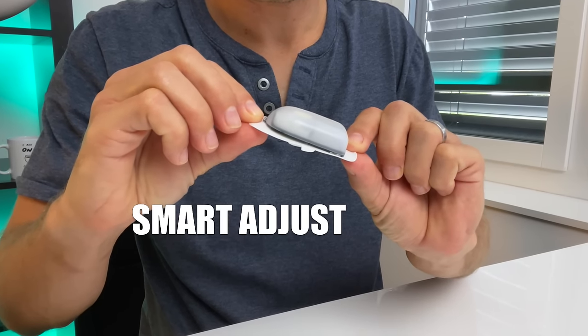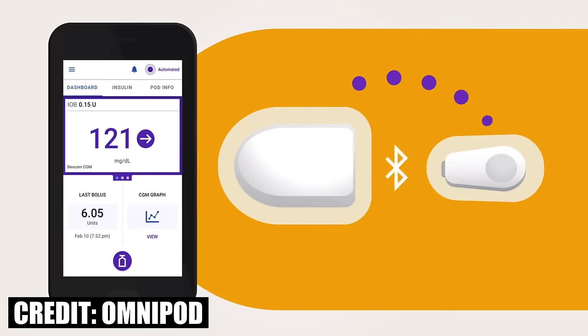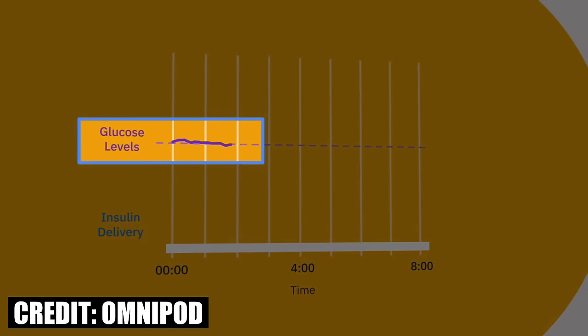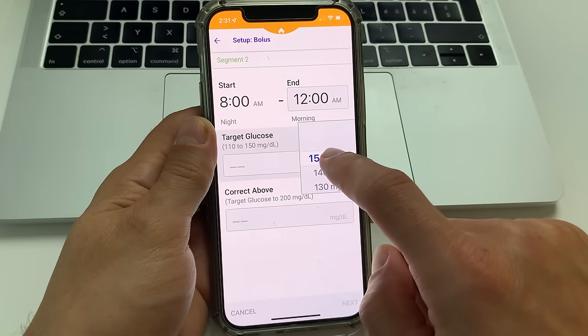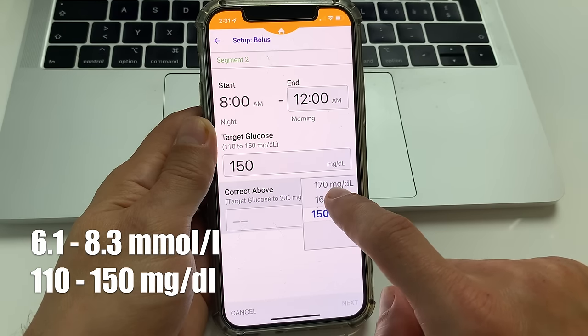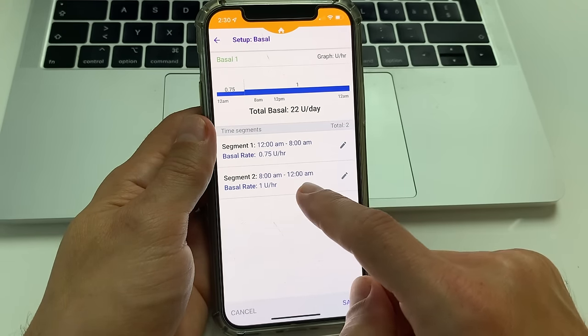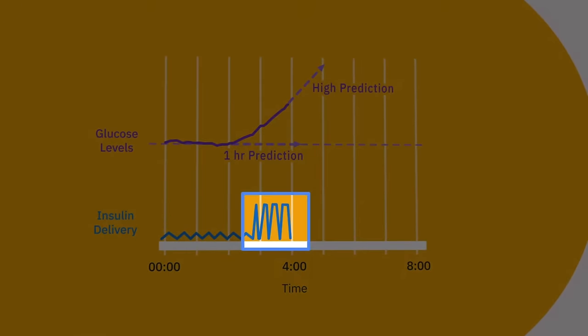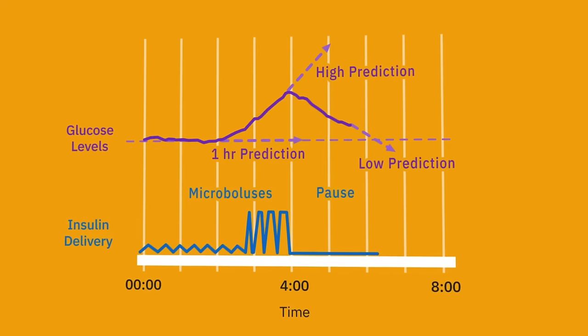The Omnipod 5 uses the smart adjust algorithm, which is located inside the pod and receives the glucose value directly from the CGM to determine how much insulin to deliver every five minutes. The main goal of the algorithm is to steer the CGM value towards your chosen target glucose to help you improve your time in range. It's kind of like a driving assistant that helps you steer the car to stay exactly in the middle of your lane, but it does the same thing with blood sugars. The target glucose values are customizable between 110 and 150 milligrams per deciliter, and you can have up to eight different targets during different times of day based on your individual needs.